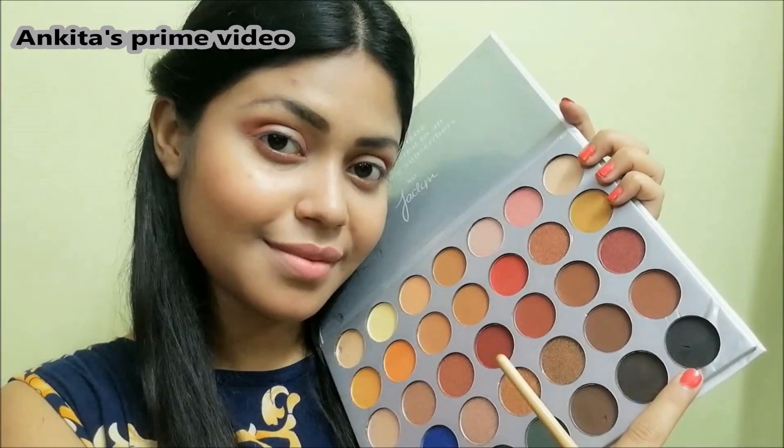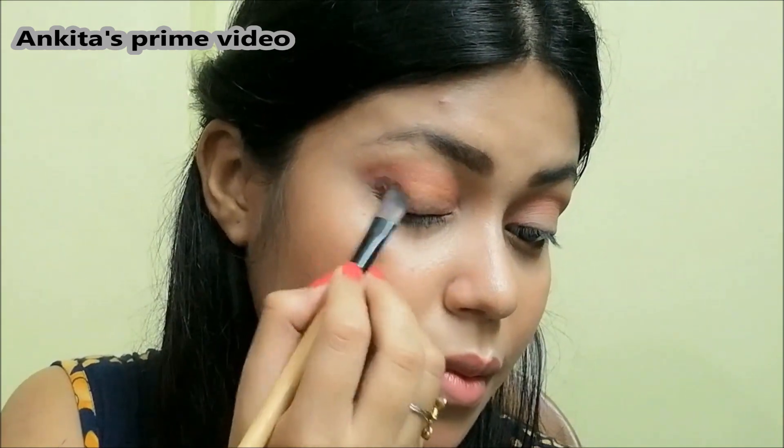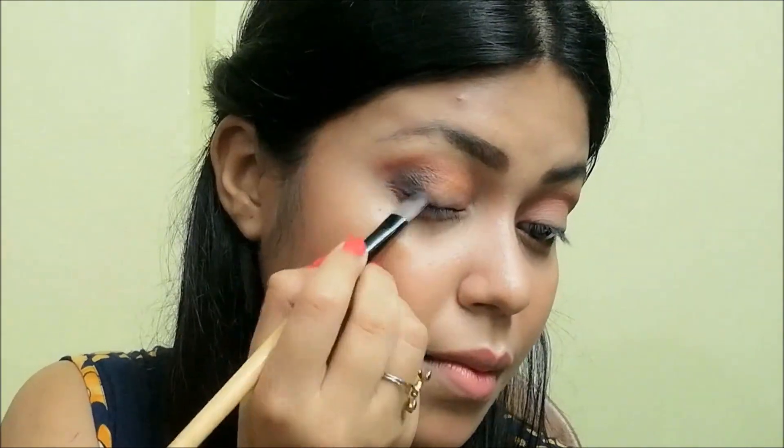Now I'm gonna apply a black eyeshadow from the same palette. I'm gonna apply this color first in the outer corner, and with this brush I'm gonna bring it to the lower lash line as well.